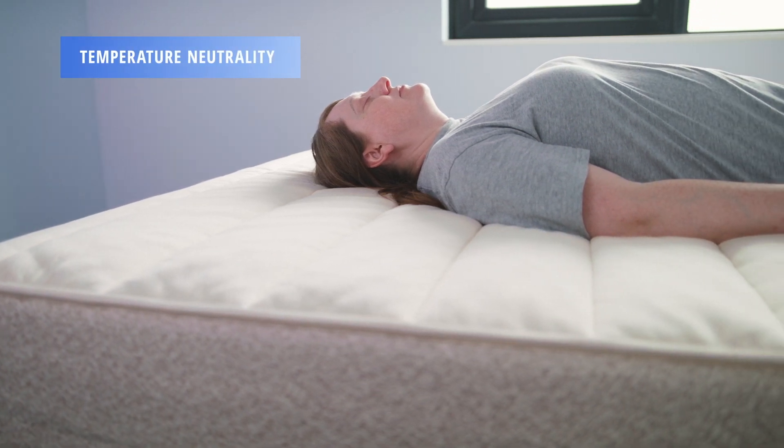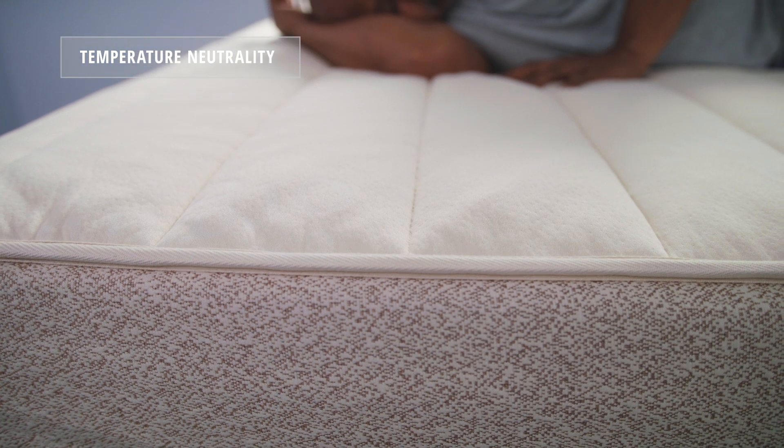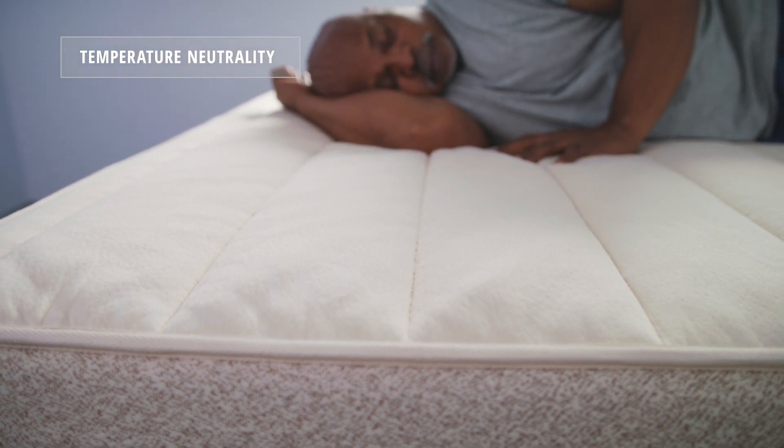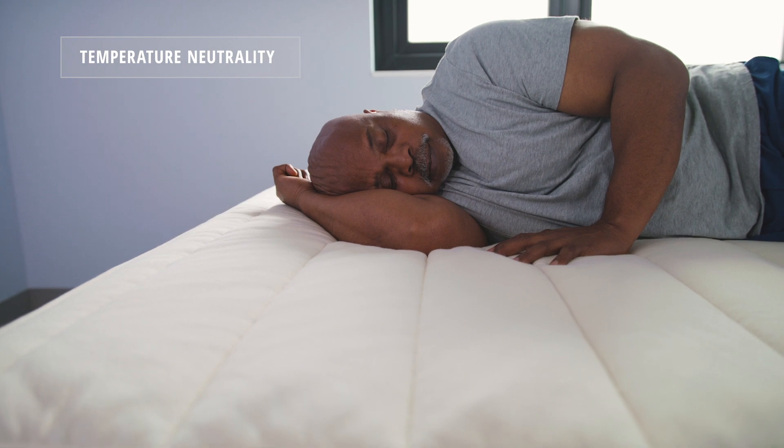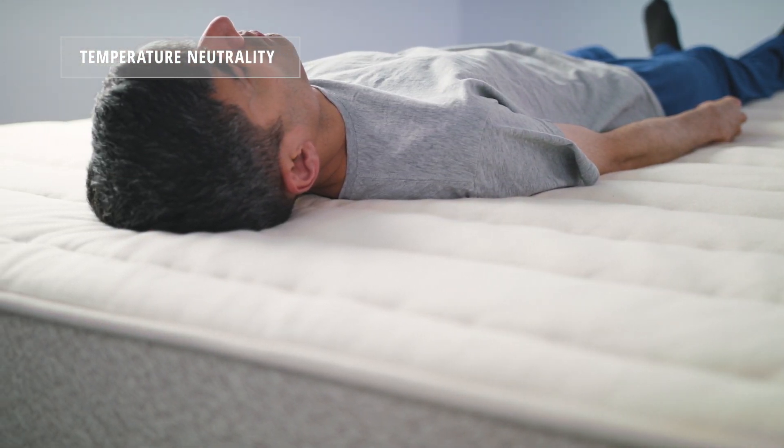Next, we'll take a look at temperature neutrality. The composition of this mattress — with the Talalay latex and the wool mixed with the pocketed coil support core — gives a lot of opportunity for wicking and airflow and should keep a sleeper temperature neutral throughout the night.